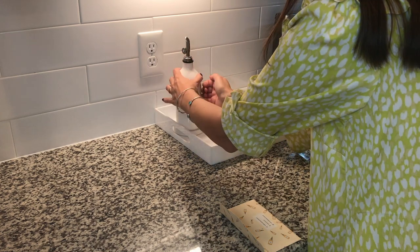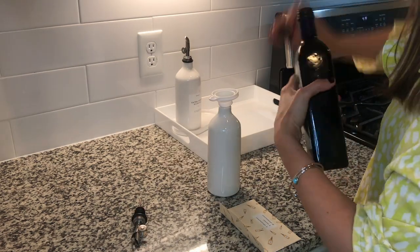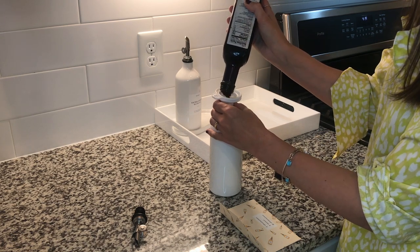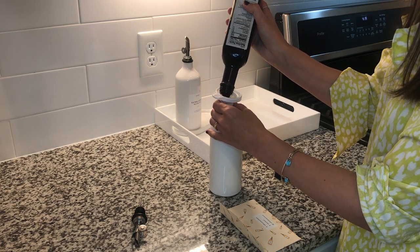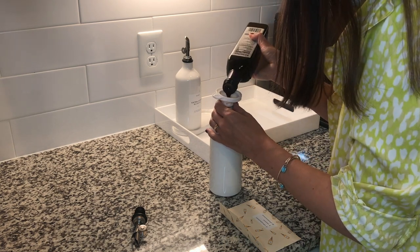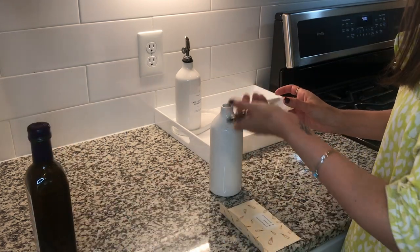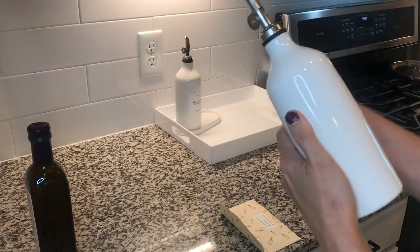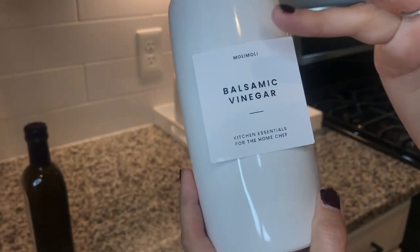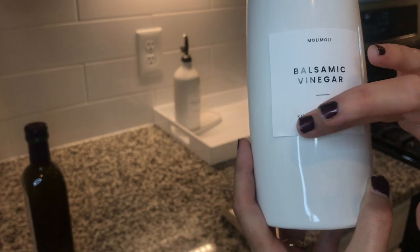I'm really loving the look of these oil bottles I found — I'll link everything in the description. I also picked up an acrylic tray because I wanted something easy to wipe out. The first bottle is olive oil and the second is balsamic vinaigrette — I actually never use balsamic vinaigrette but I want to use it more often, so I'm hoping this will encourage me. These oil bottles would also be really great in a coffee bar area for caramel syrup or vanilla, and the stickers include labels for all of that.